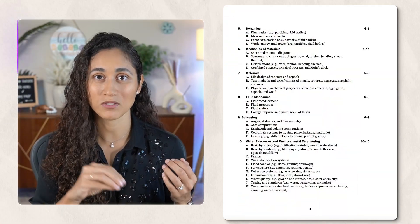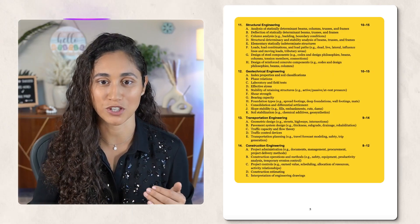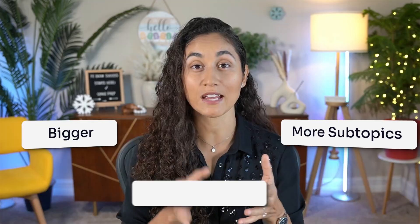In months two and three, I would focus on the second half: surveying through construction engineering. And in month four, I would take at least three practice exams and do a full review of every topic. Note that in this schedule I'm spending more time on the second half of the exam because those sections are usually bigger — they have more subtopics and you get more questions on those sections during the exam.